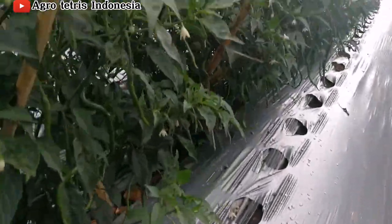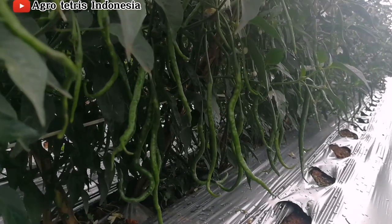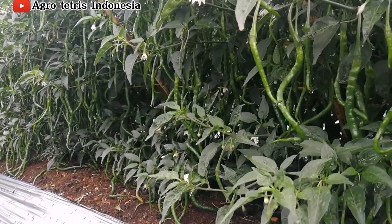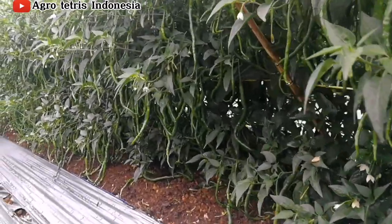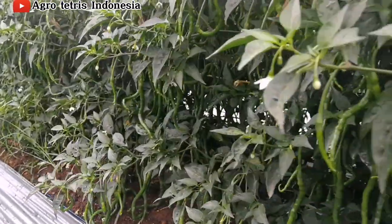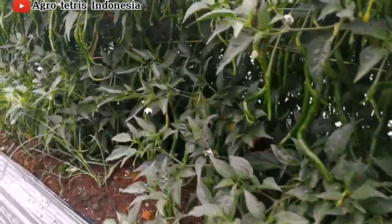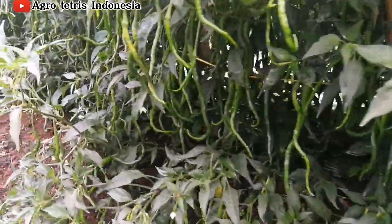Alhamdulillah, musim ini tanaman cabai lagi sangat-sangat bagus harganya. Sekarang khususnya di wilayah saya ini sudah mencapai Rp90.000 di tingkat petani. Kita lihat tadi sekilas pemasangan mulsanya belum selesai, karena kemarin baru pemupukan.